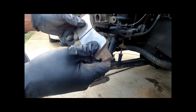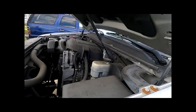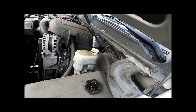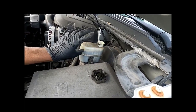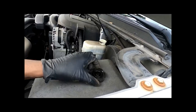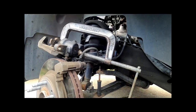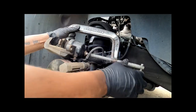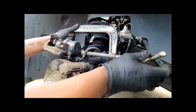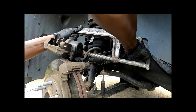Before we push the caliper back in, we're going to take the top off the brake fluid reservoir. That way, when the caliper goes in and the brake fluid rises, it doesn't force its way out of the cap and create a leak. My setup: I've got my C-clamp, my old brake pad, and the reservoir open so I can press the pistons all the way in.